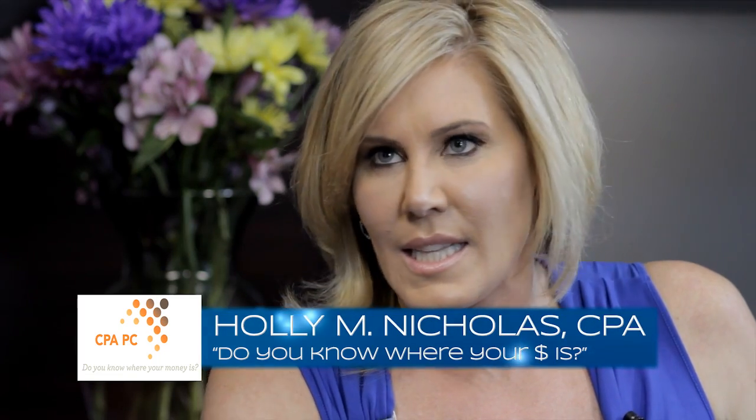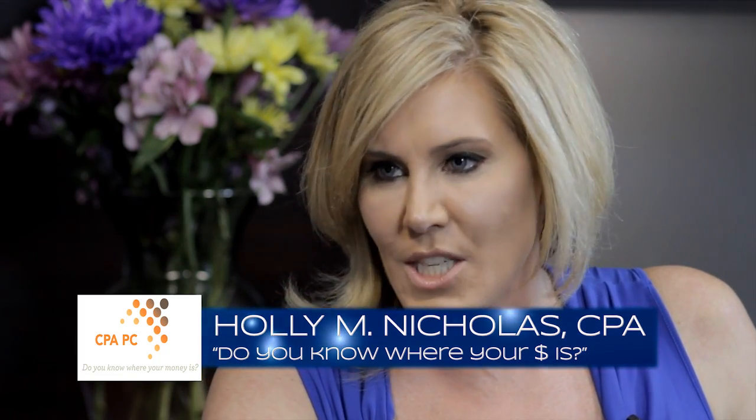When it comes to filing taxes, let's face it, it's a very personal thing. But what are you missing out on by not having a CPA? Let's sit down with Holly Nicholas and find out exactly what it means to be prepared. One of the things I absolutely love about the way you handle your clients is it's not about taxes — it's about the individual. The thing about taxes is having a relationship with somebody who understands your situation.